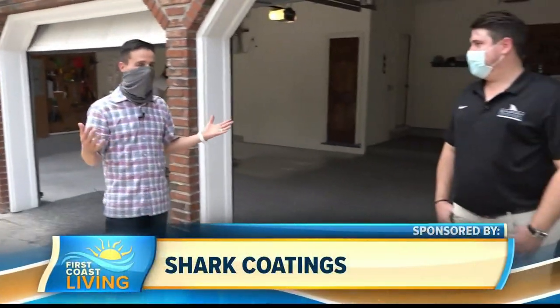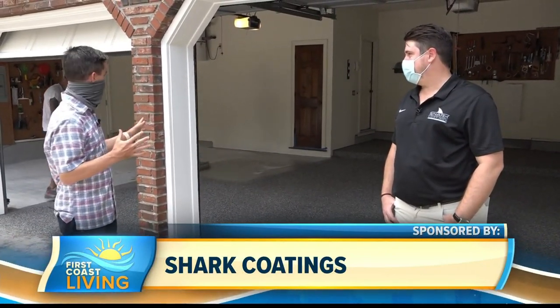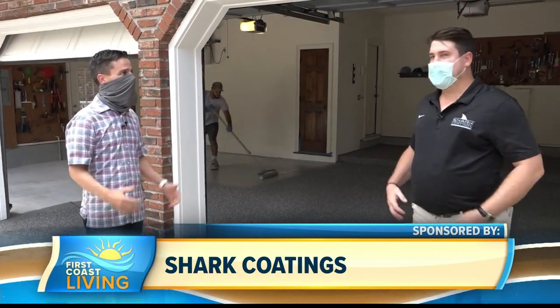Folks, welcome back to First Coast Living. I'm out here with my good friend Jay Mariano with Shark Coating. We're on the job here. I know I'm not being put to work because your pros are doing the job here, but I wanted to see this in person. So walk me through what's going on here.